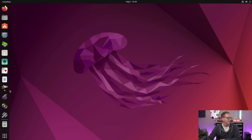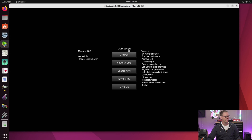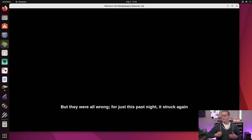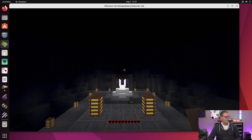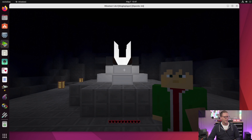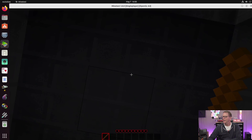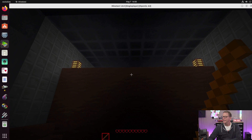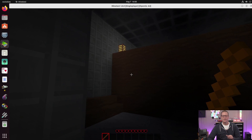Next we tried Minetest, which is a free Minecraft clone. It takes a moment to load, but it works well. After a brief interruption with my daughter, I can confirm Minetest plays really well — she actually thinks it's better than Minecraft.